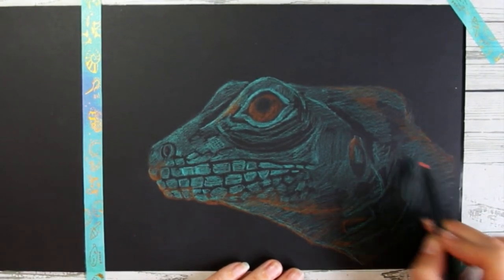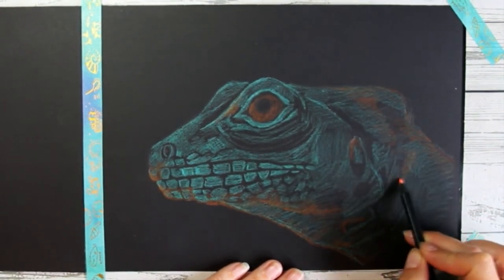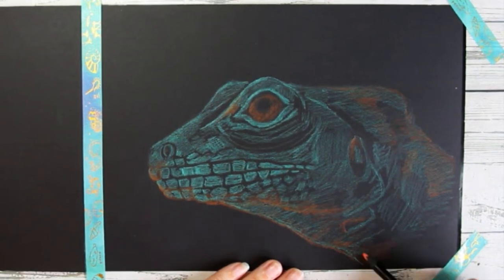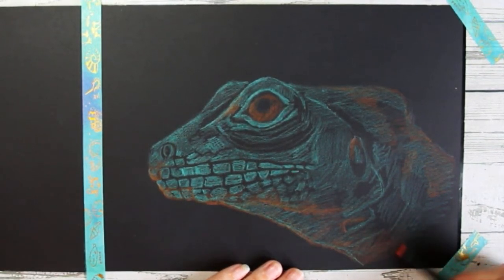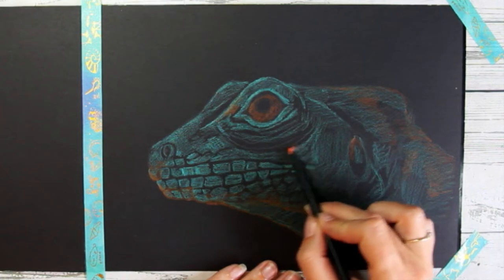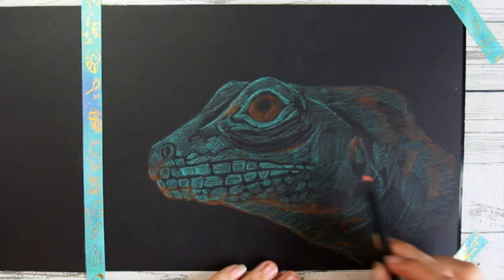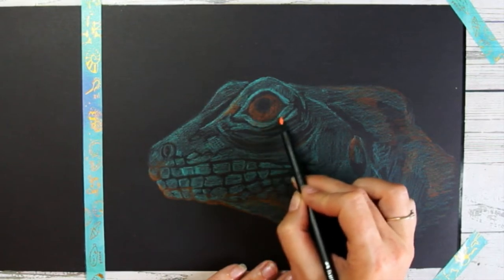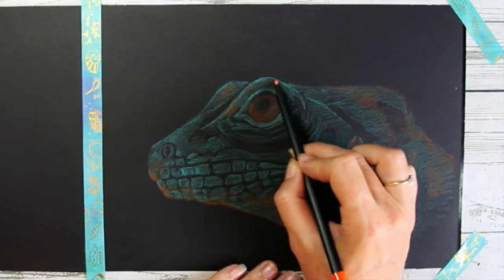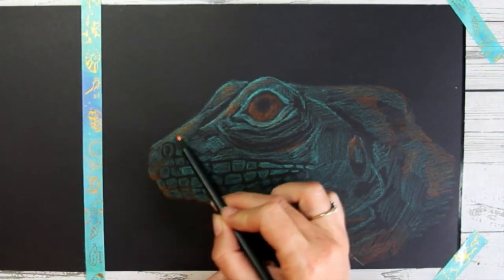The video so far is an hour and 51 minutes, and this might be my longest real-time tutorial ever. The reason for that is just because color pencil is quite a slow medium in comparison to paint — with watercolor you can fill a large sheet really fast, but with color pencil every stroke is quite fine. It's a considered medium; you build it up slowly and it just takes a little bit of time.